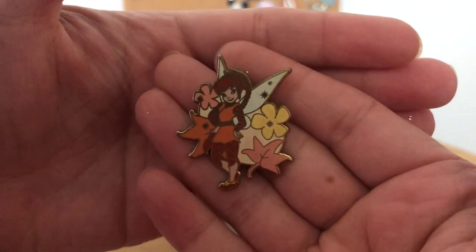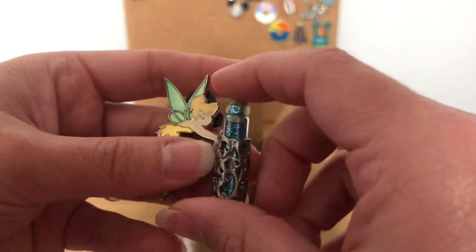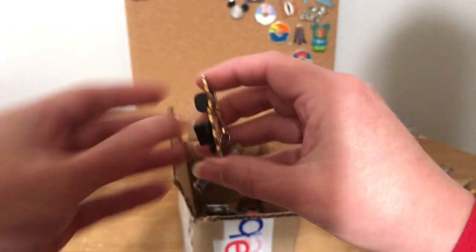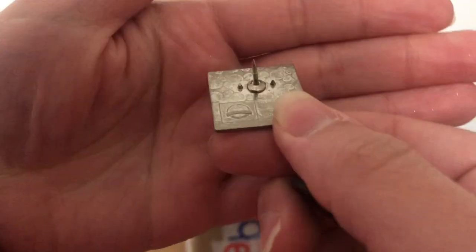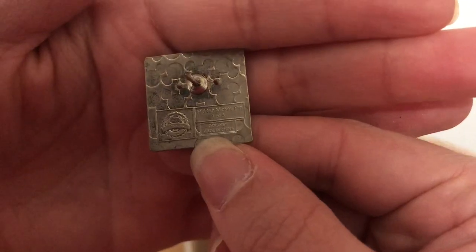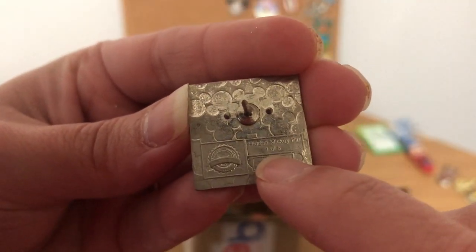We've got more fairies — these are really pretty. I'll have to look them up, but I might do these as a set if they're authentic. We've got a Tinkerbell with pixie dust — I already have one, my daughter already has one, so this one will go in the sale. It looks a little messed up — some glitter got stuck. And here's another Tinkerbell — these are highly faked too, but this one is very shiny.